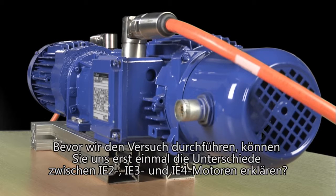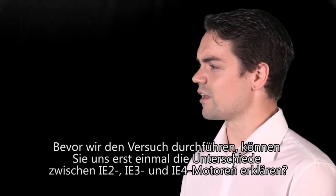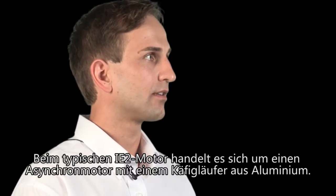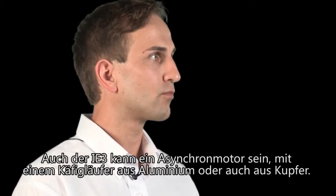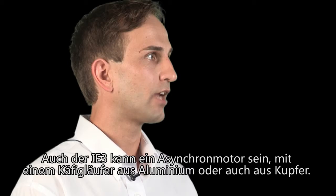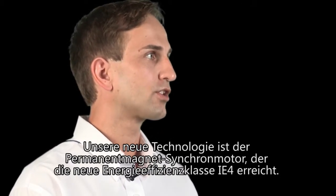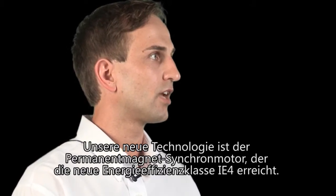Before we begin the test, could you start off by explaining the difference between an IE2, an IE3, and an IE4 motor? A typical IE2 motor is an asynchronous motor and has an aluminium cage rotor in it. The IE3 motor can also be an asynchronous motor with an aluminium cage rotor or with a copper cage rotor. Our new technology is the permanent magnetic synchronous motor that reaches the new energy efficiency IE4.